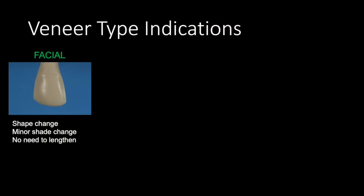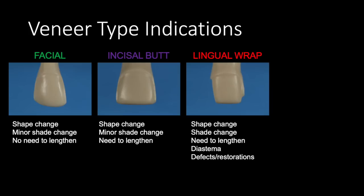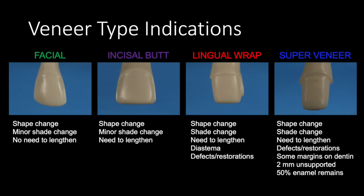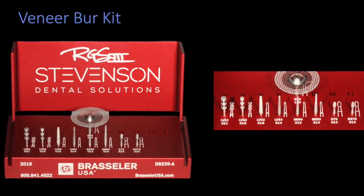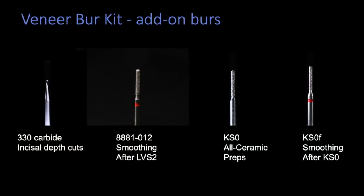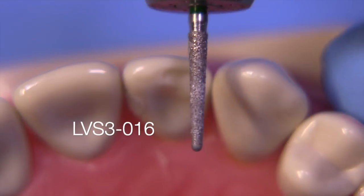The veneer indications we've discussed so far: facial — basically minor shape changes with no need to lengthen the tooth. If you want to lengthen the tooth, consider going to an incisal butt veneer for a much better lingual contour. When we have requirements of the incisal butt but also a diastema or defective restorations extending onto the lingual, we'll consider the lingual wrap. Then super veneers cover all of the above — you can even have some margins on dentin and need to support the porcelain over two millimeters. The veneer kit we've discussed will be utilized today, along with the KS0F burr from the add-on suggested kit. Let's get started.